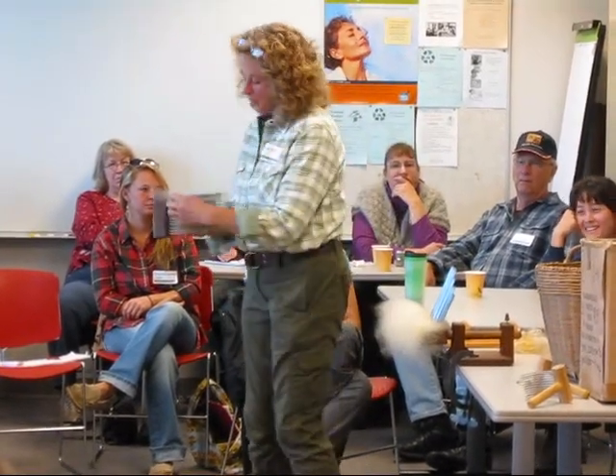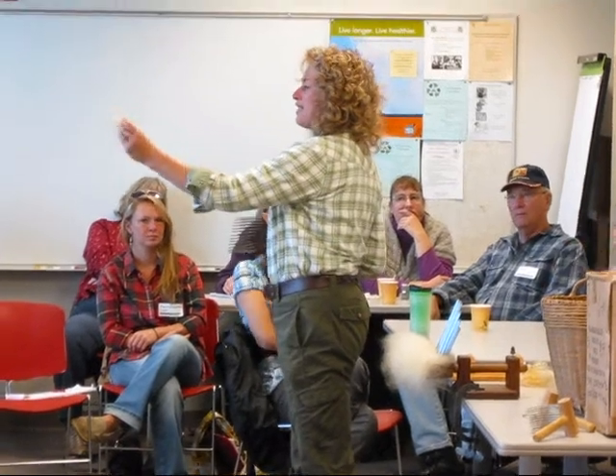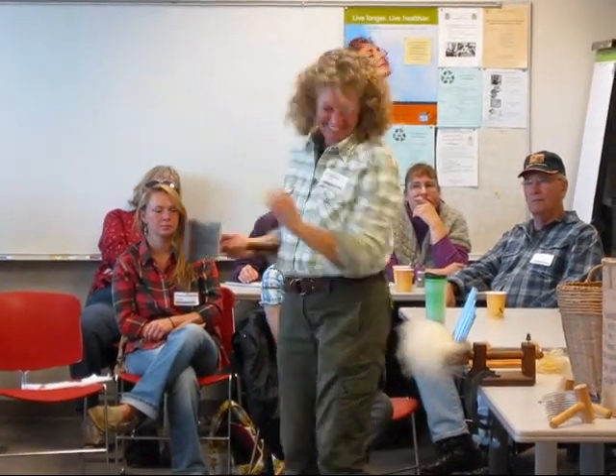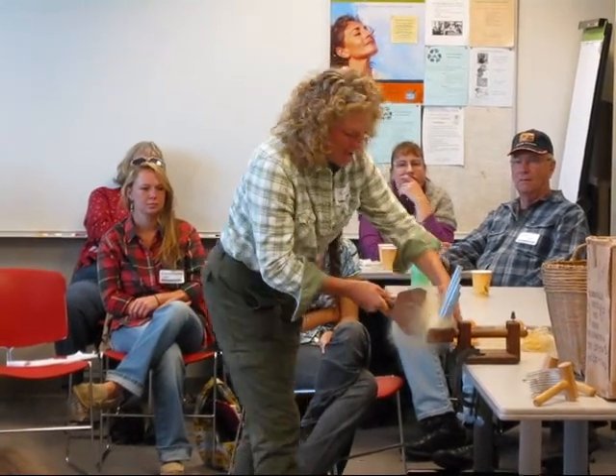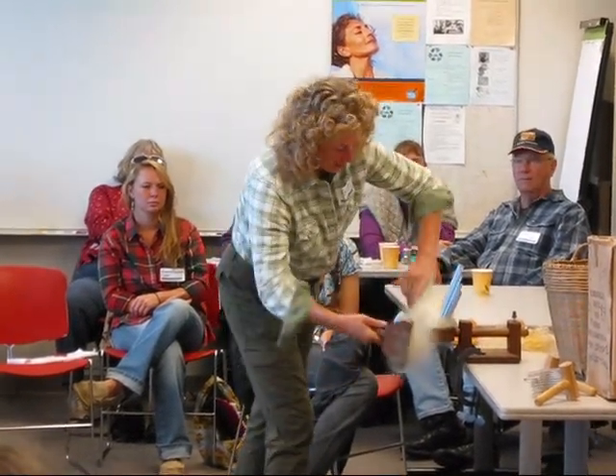All right. You can see where I've already started out. We're pulling out the short pieces with second cuts. But I'm going to work it back and forth a couple times. And the more you work it, the more refined it's going to be.